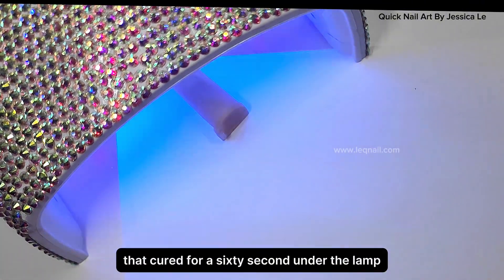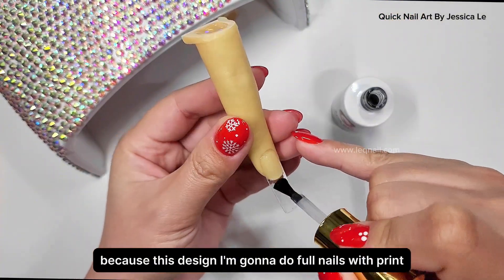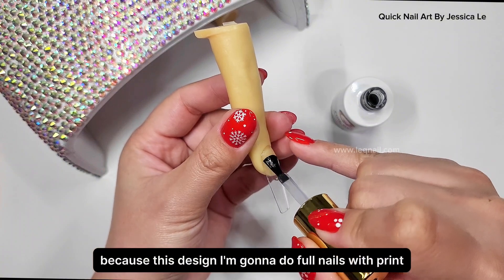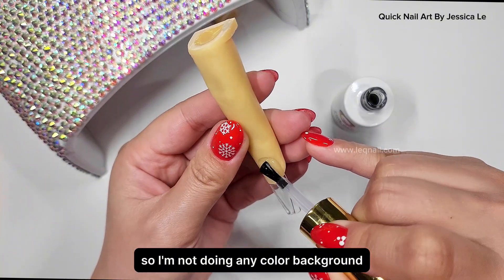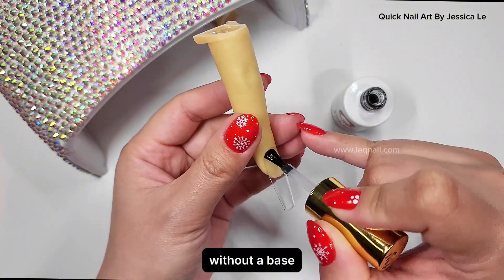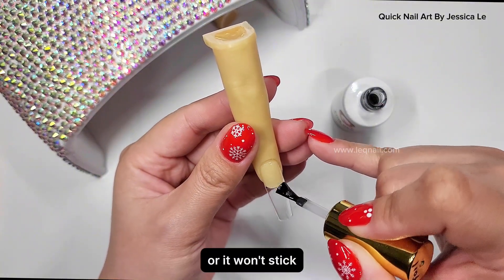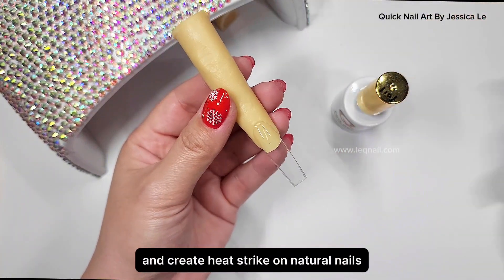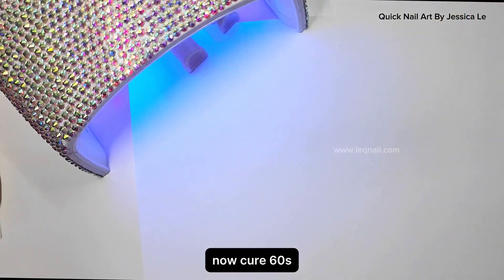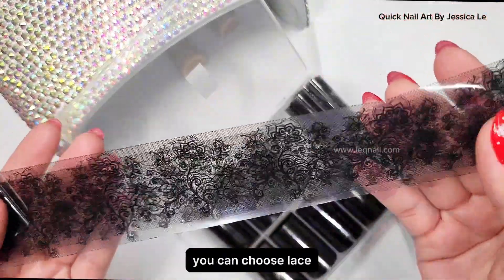Next, apply foil gel super sticky formula. For this design I'm doing full nails with print, so I'm not doing any color background. Please do not apply super sticky foil gel by itself without a base — it will create wrinkles, bumps, or won't stick, and can create heat strike on natural nails. Now cure 60 seconds under the LED lamp.